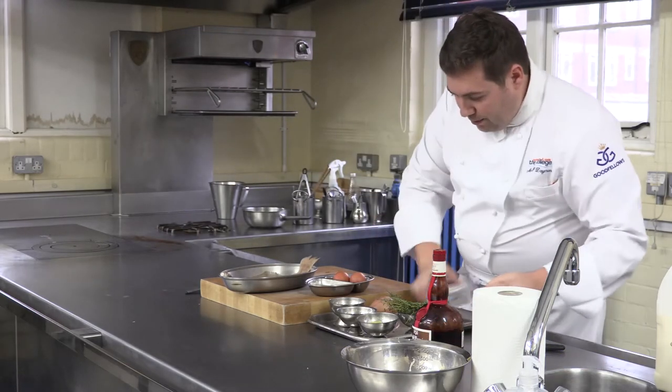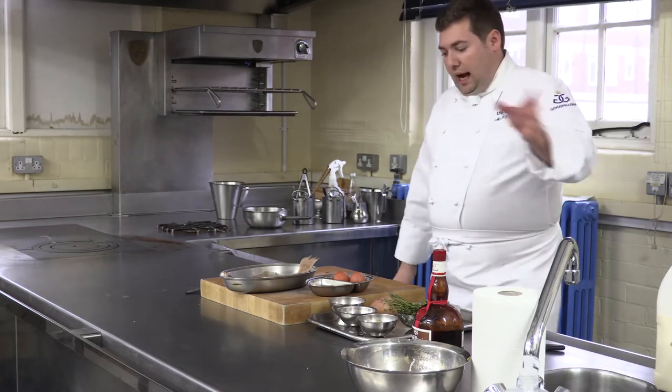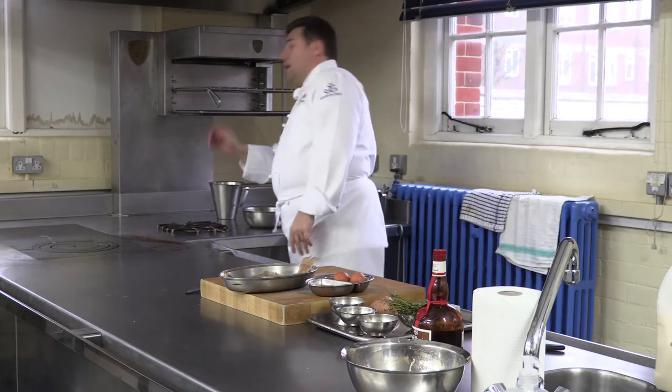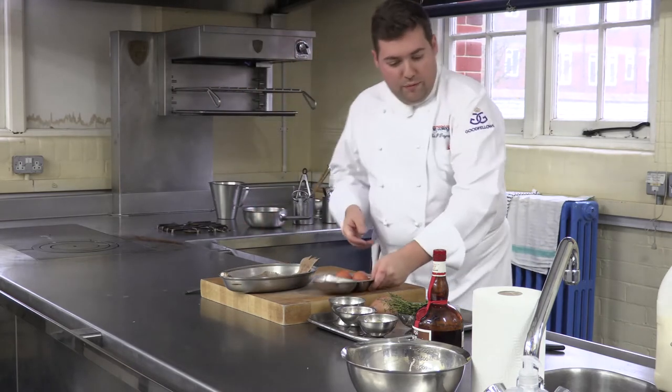I've also got Grand Marnier, which is an orange liqueur. That orange flavour is just going to make this really, really tasty. You can use Cointreau or any orange liqueur. A little bit of butter, a little bit of white wine, a little bit of cayenne pepper, and some cream. We've already got some fish stock already made as well, because obviously the time it takes to make the fish stock.